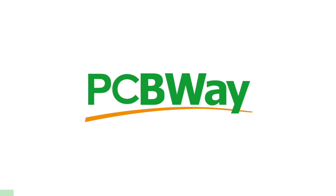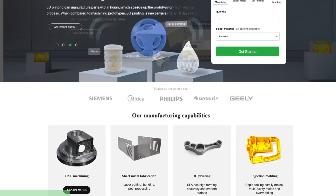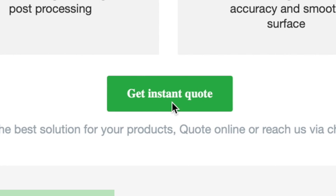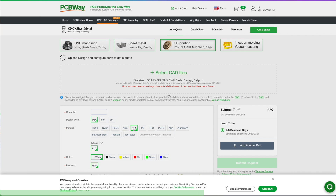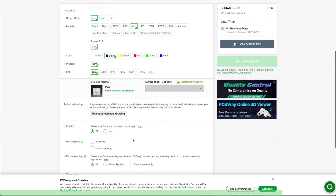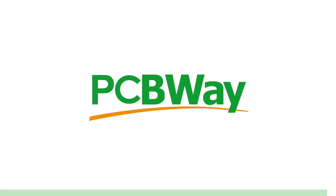PCBWay offers the best custom PCB prototyping service, but they also offer injection molding, 3D printing, laser and CNC cutting with their Instant Quote feature. You can simply upload your model and choose from SLA, FDM, and SLM, which is a laser sintering metal powder to make metal parts. They also have an Instant Quote feature for custom PCBs. Go ahead and try it right now at www.pcbway.com.